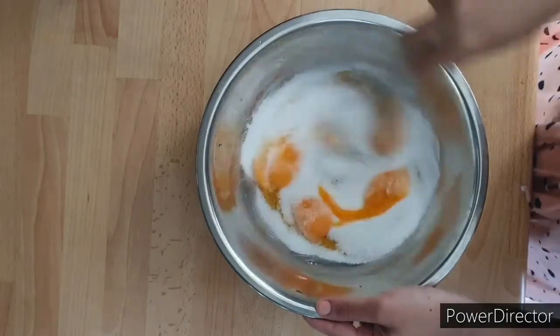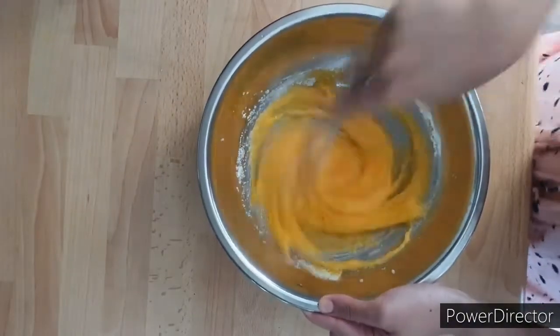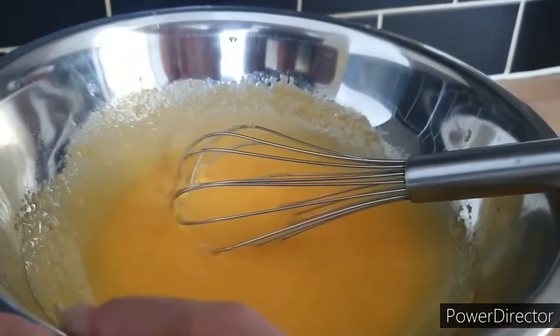To make the custard cream, in a medium bowl whisk together six large egg yolks and 3/4 cup of granulated sugar. Mix it thoroughly until both are well combined. Now place that over a medium saucepan with some simmering hot water and keep it over low heat, whisking constantly for about 8 to 10 minutes.